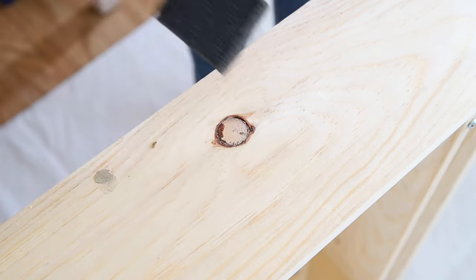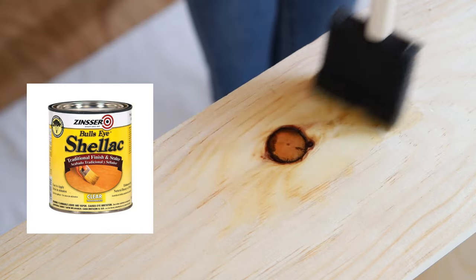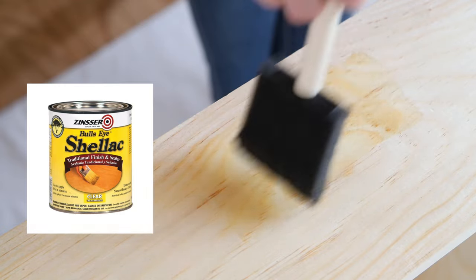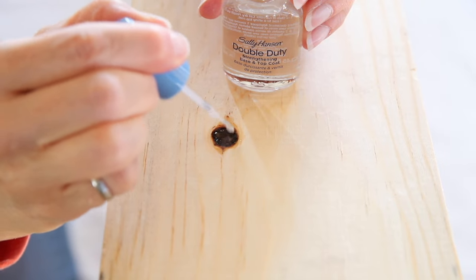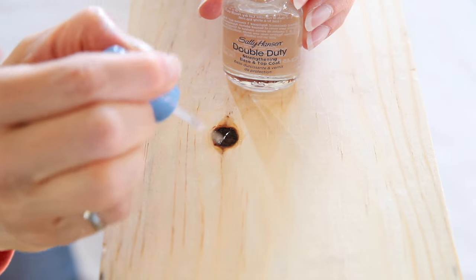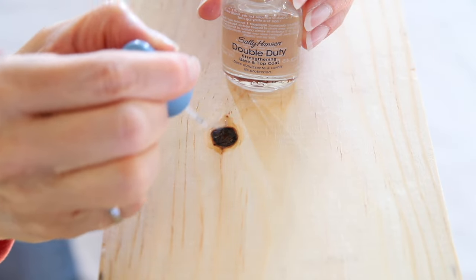Next, I prepped the cabinet for painting by covering up the screw holes with wood filler and sealing the knots with shellac. This helps prevent them from bleeding through the paint. I did this with most of the knots, but I thought it would be fun to experiment to see if nail polish works also, so I used it on a few knots — I'll let you know if it works.